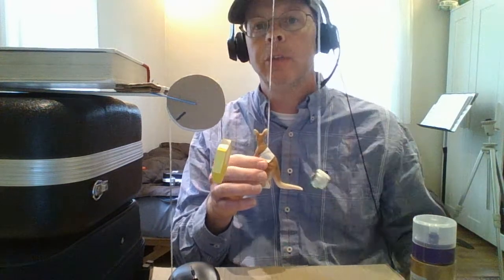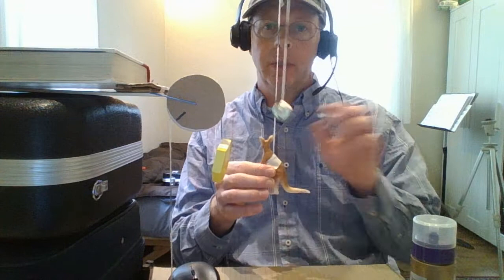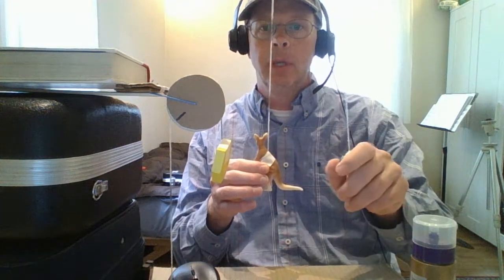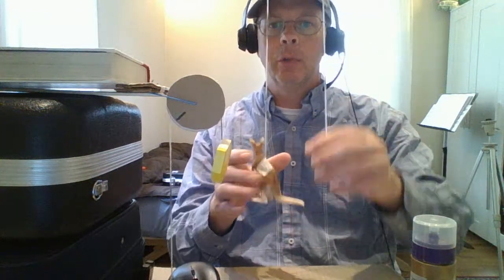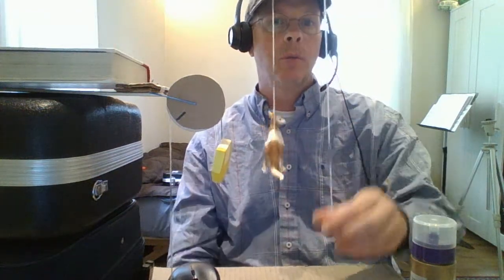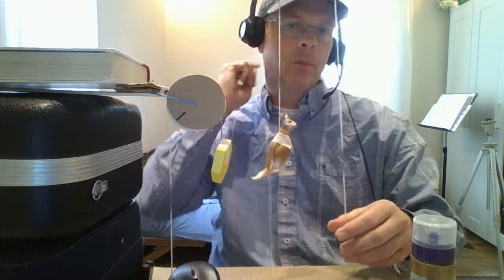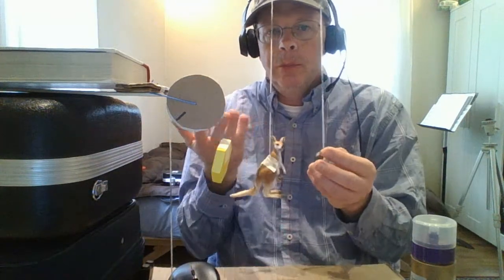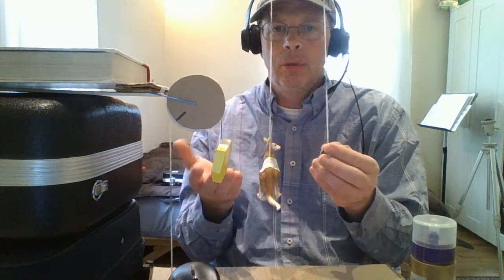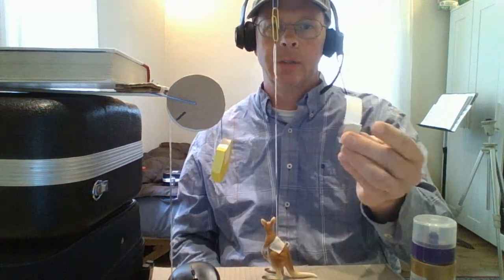It all depends what you want the machine to do. Sometimes you want the machine to multiply distance, and then the kangaroo would be the input and the marble would be the output. But usually you want the machine to multiply force — it all depends on what you want the machine to do. So the marble would be the input and the kangaroo would be the output. I don't know how much the marble weighs, I don't know the kangaroo's mass, so we're actually going to try to apply mass standards to this system.